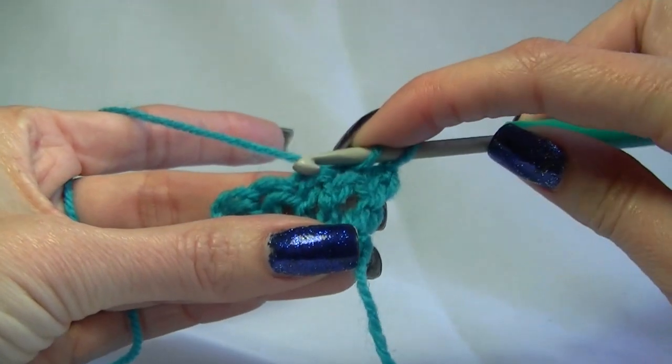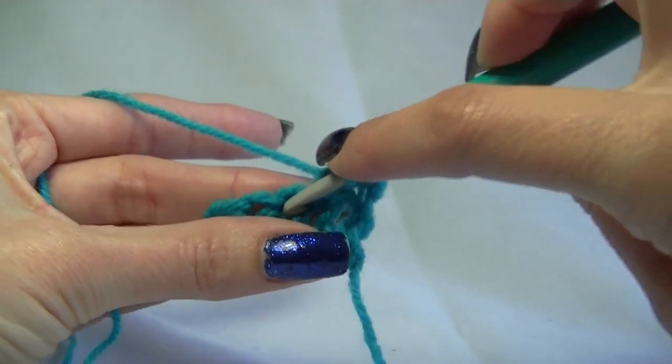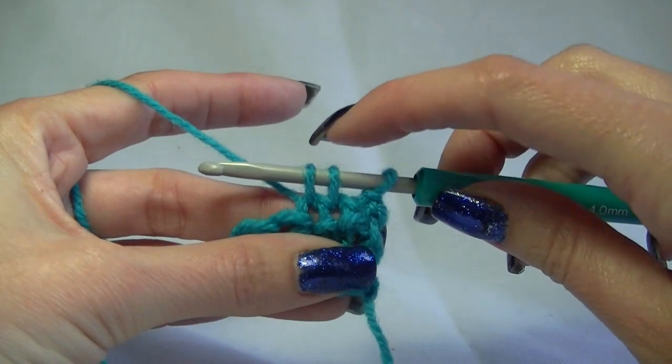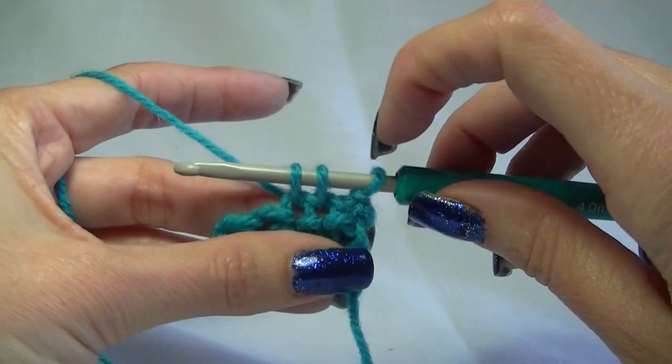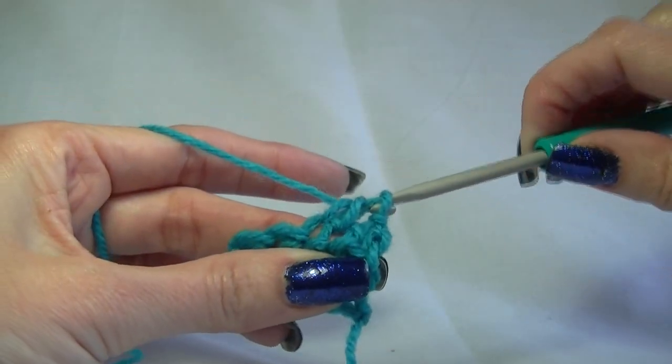We are going to go into the next stitch because we don't yarn over with our double crochet. Going into the next stitch, we are going to yarn over and pull up a loop. Normally you would yarn over again and pull through two, but this time we need to capture this stitch here, so we are going to yarn over and pull through all three.